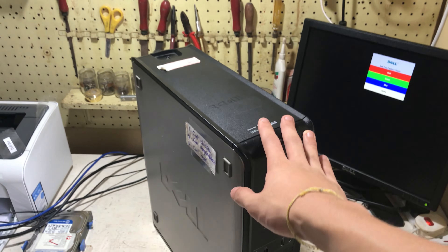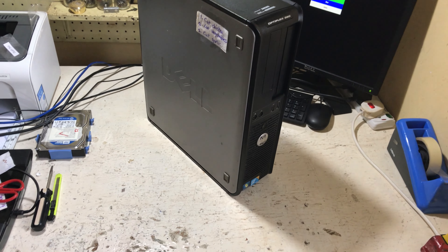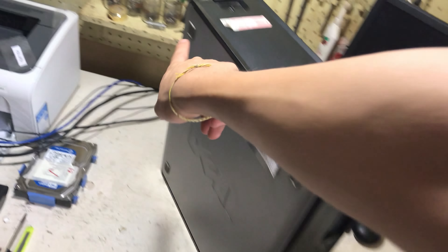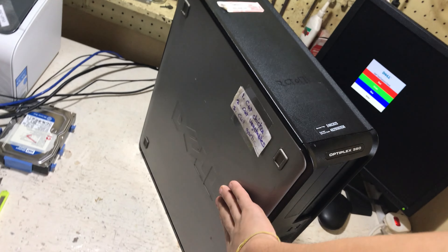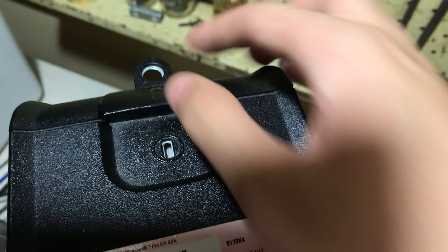We have a recognizable Optiplex chassis. The black pieces are plastic while the side panels are metal. That does not mean it has a plastic frame — the frame chassis is still very much metal but there's a plastic outer casing. There are four rubber feet on the side which enable you to lay this on its side. The Dell logo is molded into the side panel.